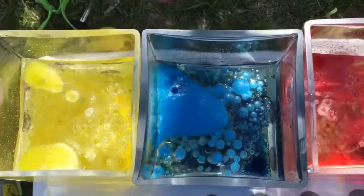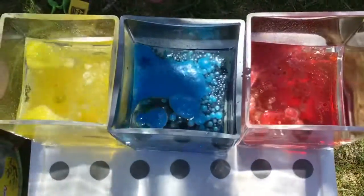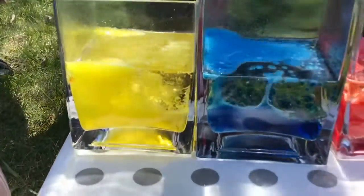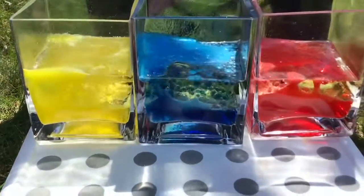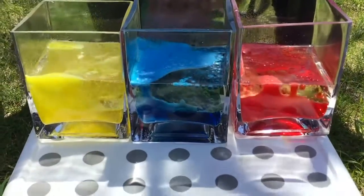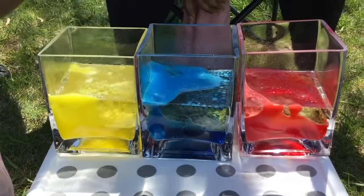Guys, slow down — keep watching. You see the bubbles coming out? It's so cool. You can try it at home if you want. It's beautiful.